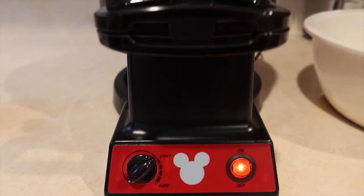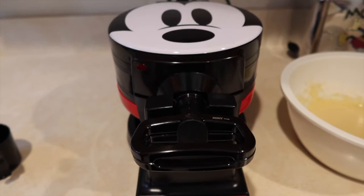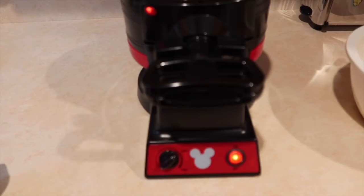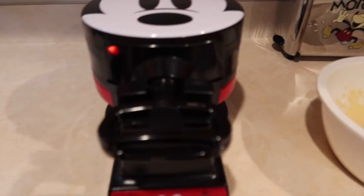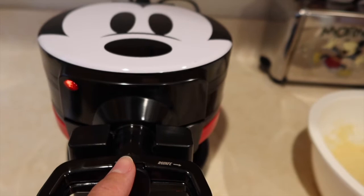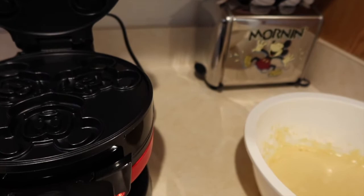When you first turn this waffle maker on, it is completely normal to see steam and smell a slight burning smell — that should resolve after a moment. The waffle maker is now ready: heard the six beeps and the indicator light is on. Pull the little tab to unlock it, lift it up, and you can see the plates. Open it up — you can definitely feel the heat coming off, so be careful.